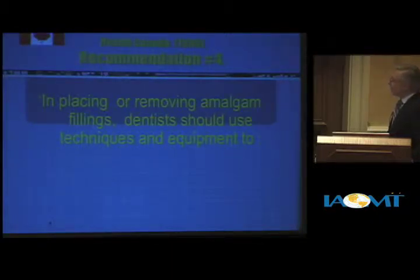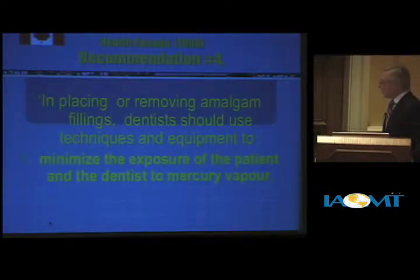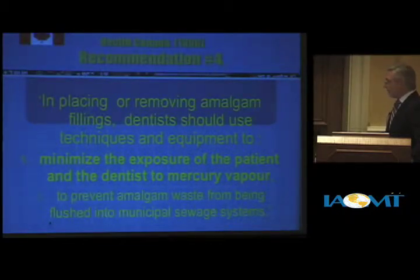In Canada, since 1996, there's a recommendation put out by Health Canada which reads: in placing or removing amalgam fillings, dentists should use techniques to, one, minimize the exposure of the patient and the dentist to mercury vapor, and two, prevent amalgam waste from being flushed into municipal sewage systems.